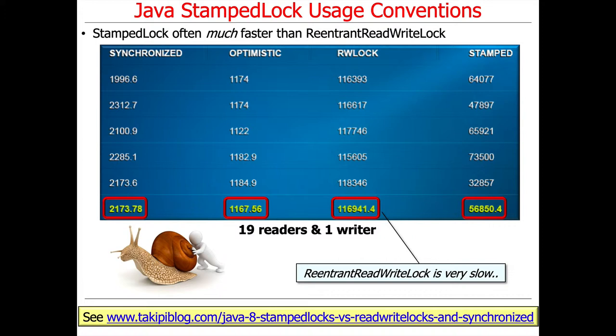In contrast, you can see that ReentrantReadWriteLock is very slow by comparison. In fact, it looks like it's basically two orders of magnitude slower, so that's really slow.